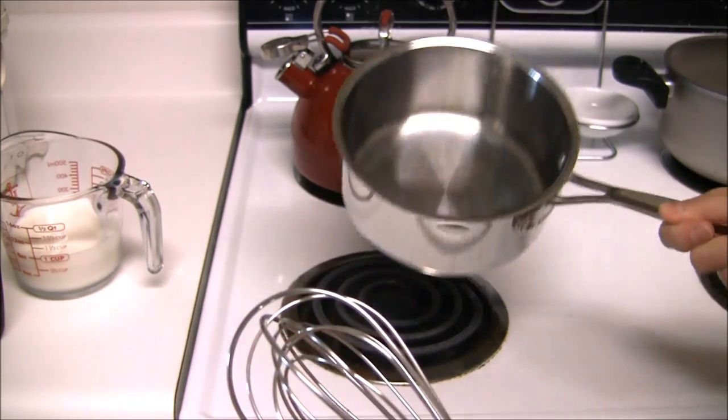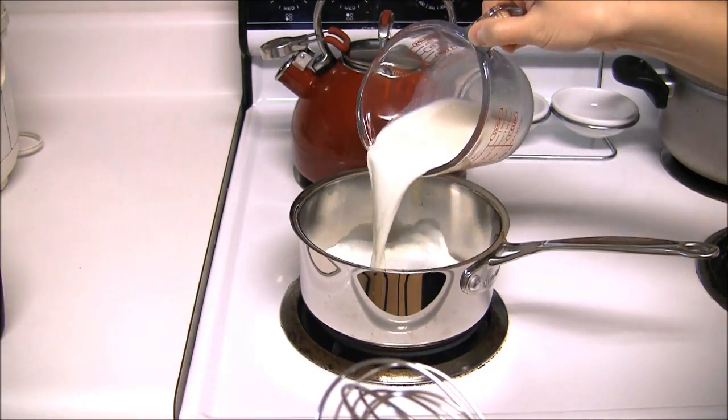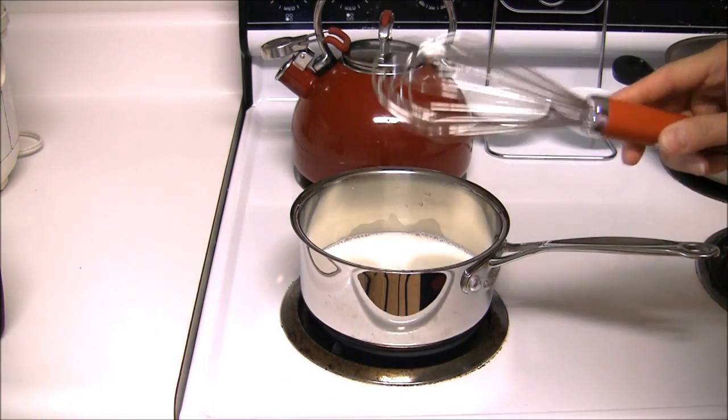Let's get started with a regular saucepan, a cup of milk, the temperature on medium heat. We just want to add a very low boil. I've got my whisk.